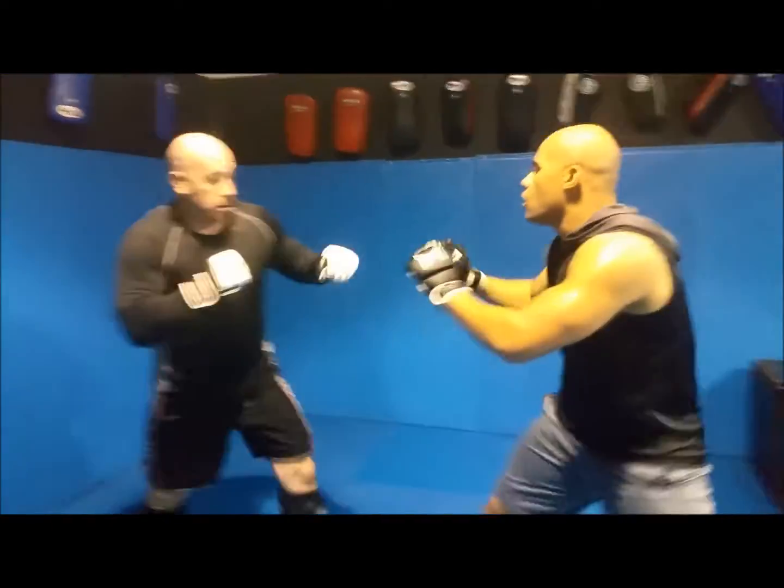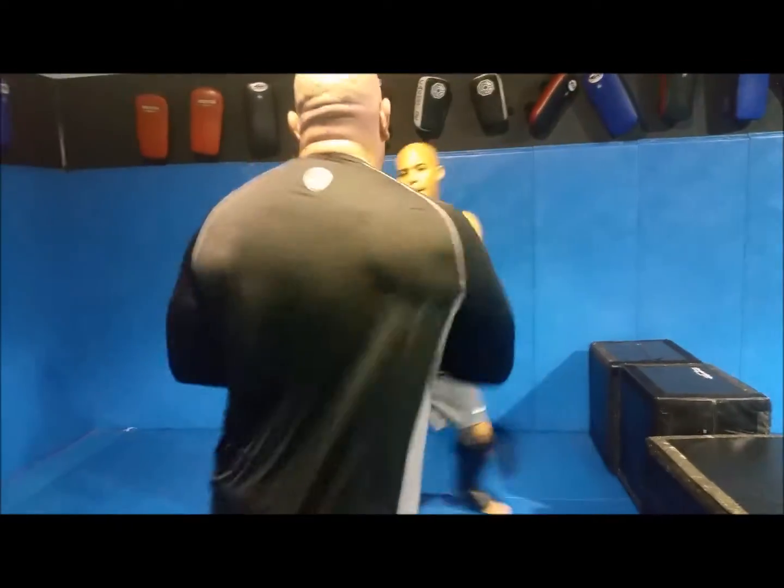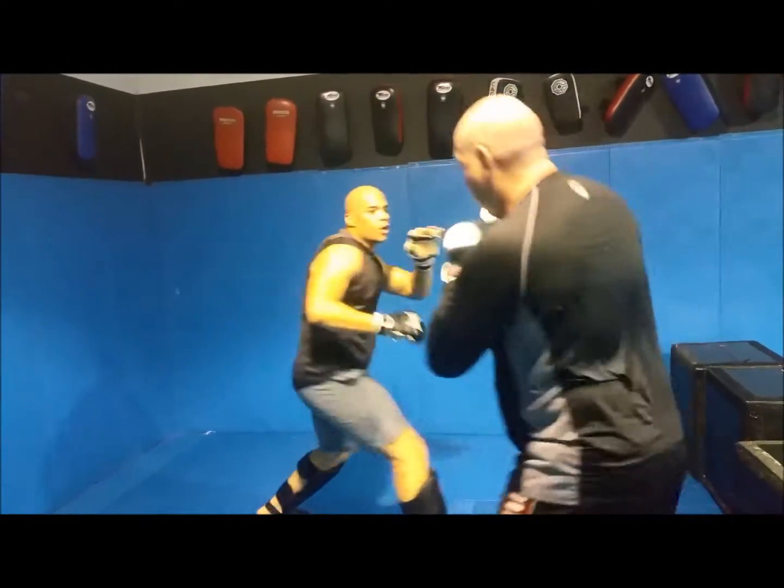Move in, angle, and go again. I can't give you any better advice today. You're going to work from the outside, you got to go in, angle, go again.